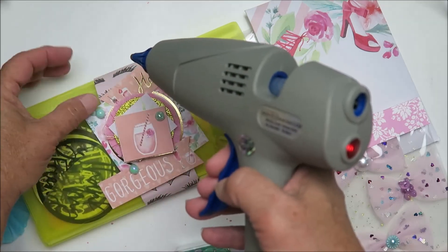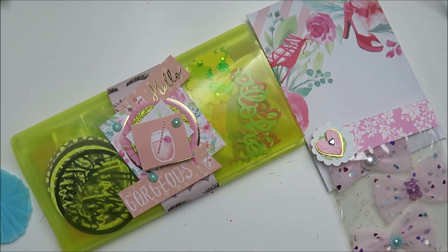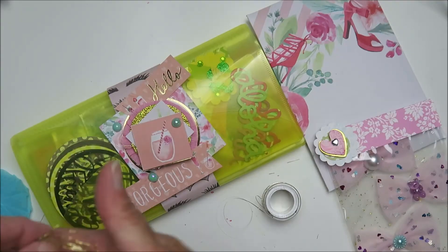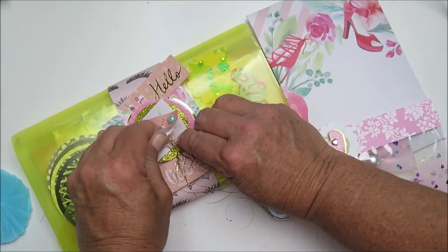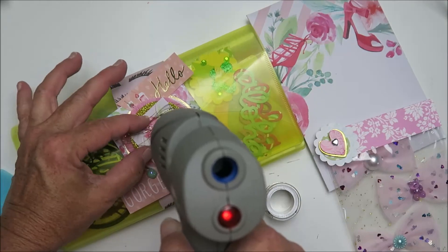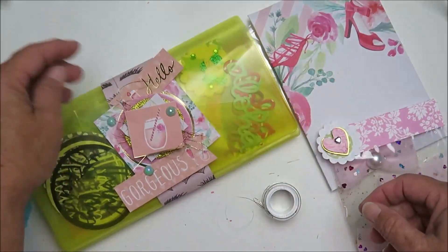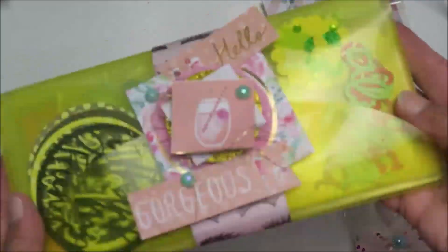I'm adding just little embellishments — they're pearl flat backs that I'm adding here and there. I just got those from my stash, I believe they're from Michaels. And then I'm just adding some gold string — it's like shiny, cellophane-ish string — just for another layer and texture. I'm ripping up that top layer so I can lay that down, then I just add the hot glue and glue it right back over it. Simple fix, simple!